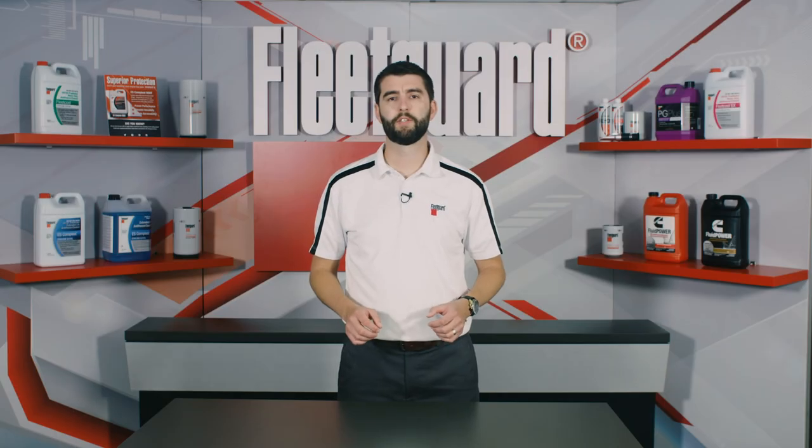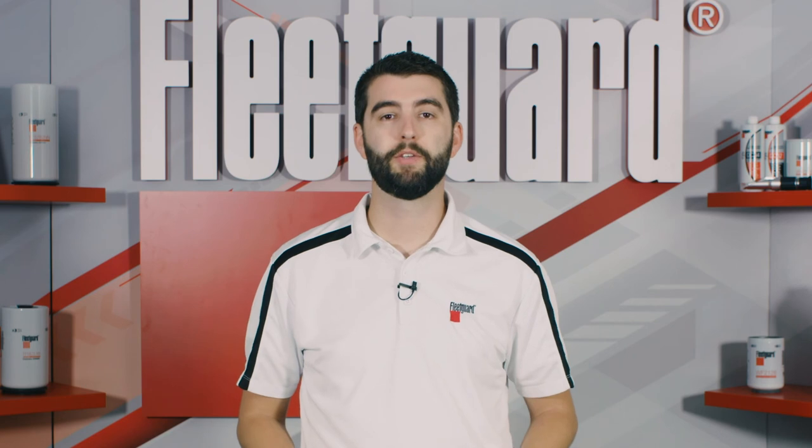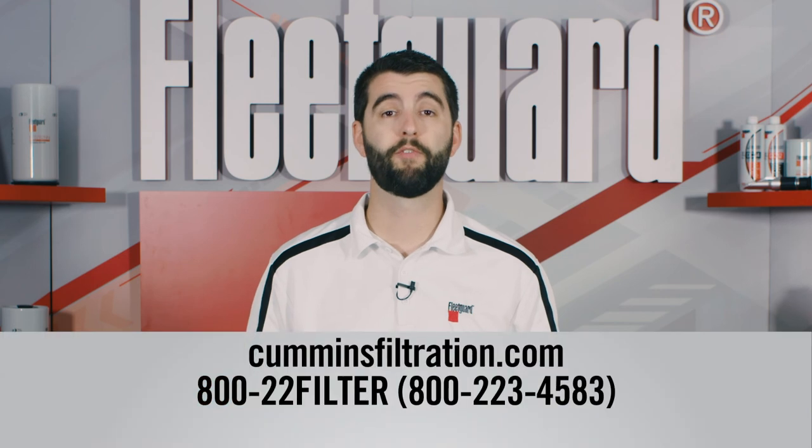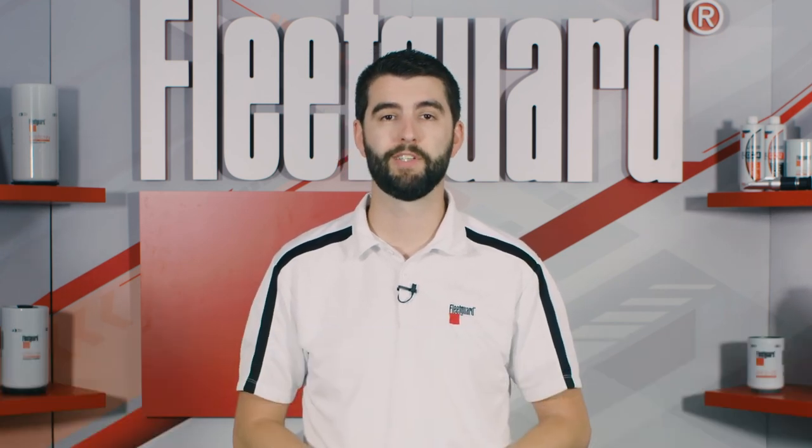You'll spend 45 minutes to 2 hours on the cleaning, but it's well worth it as the first line of defense against an overheated cooling system. Before expensive repairs are needed, try Restore or Restore Plus whenever cooling systems are drained prior to replacing antifreeze. For more information about Fleet Guard Restore and Restore Plus, visit CumminsFiltration.com.